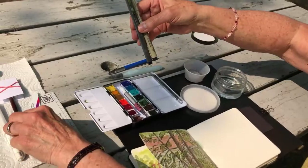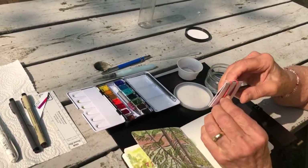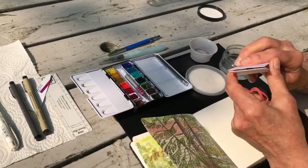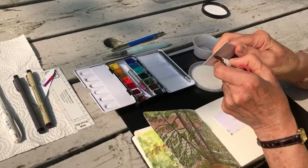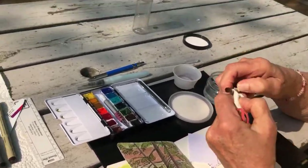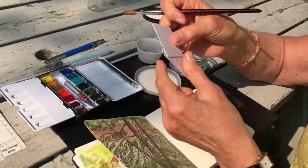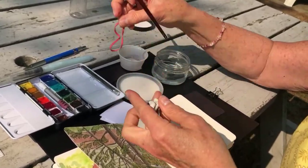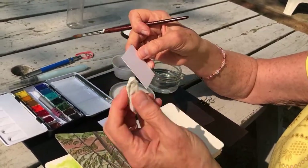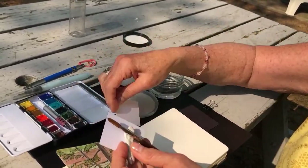Back to brushes — I just keep this brush. This is poster putty — the sticky stuff you use to stick posters on the wall — and I just stick it like that with an elastic. So that works.